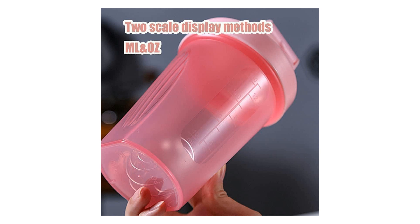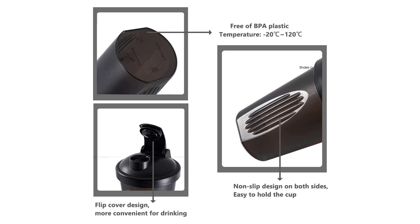One of the standout features of the Shaker Bottle is its leak-proof design, ensuring that you can shake with confidence without worrying about spills or messes. The tightly sealed lid and flip cap keep your drinks secure, making it the ideal choice for on-the-go use, whether you're at the gym, office, or commuting. This reliability is especially crucial when dealing with protein shakes or other liquids that you don't want leaking in your bag or car.